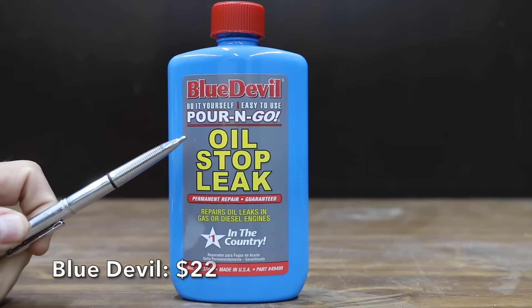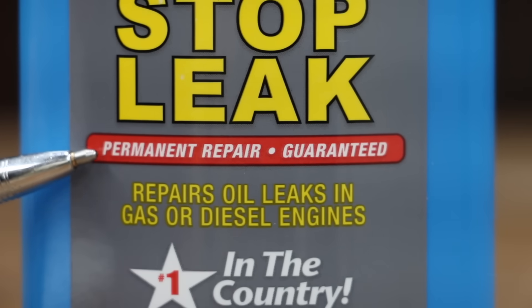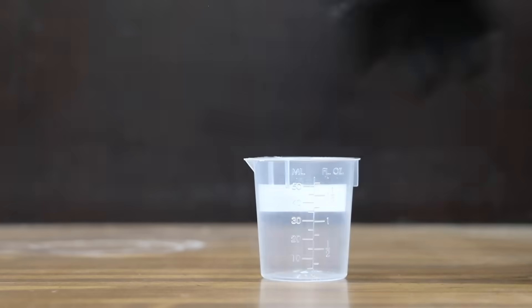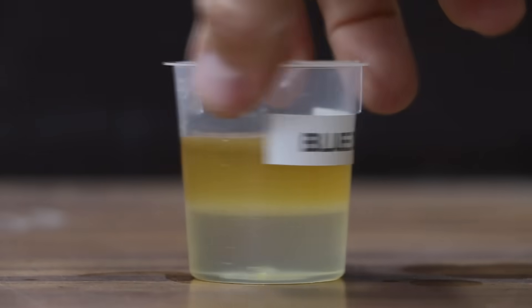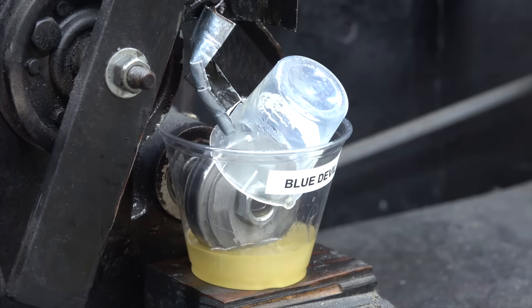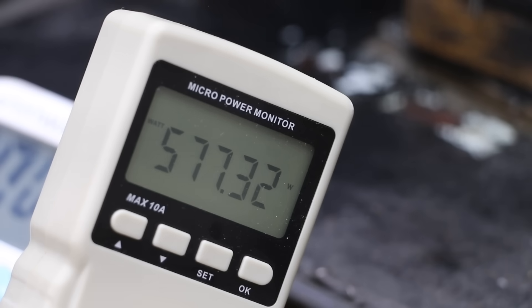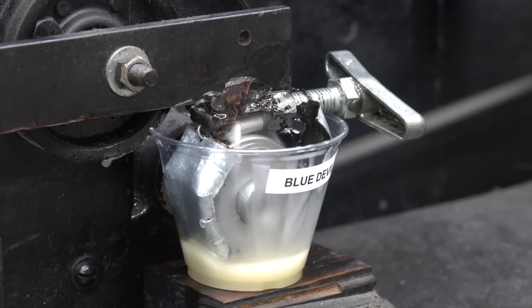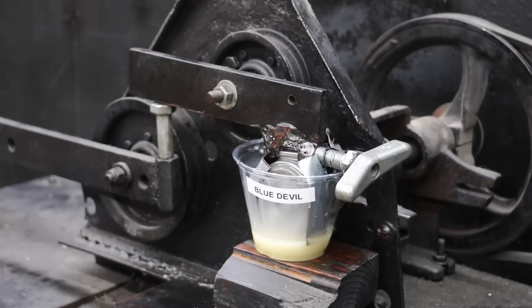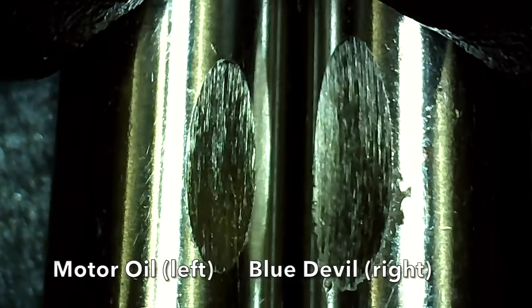At a price of $22 is this Blue Devil oil stop leak, claiming to be number one in the country and to make a permanent repair. Made in the USA. The Blue Devil and oil became very cloudy when mixed, and just like the Lube Guard and AT205, it separated from the oil. After mixing back before the test, there's quite a bit of grinding, the energy meter is elevated, and the Blue Devil — just like Justice Brothers — is blowing off steam. The test pen is hot with a wear scar of 8.53 millimeters.